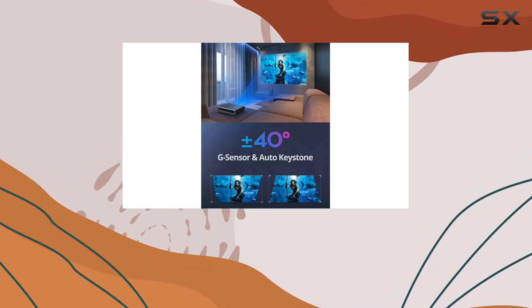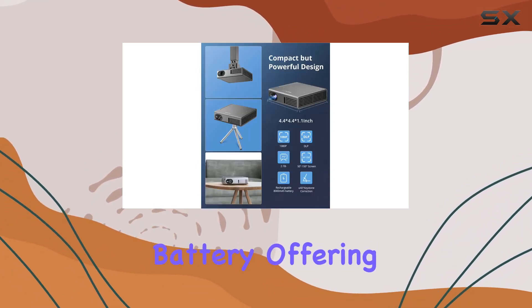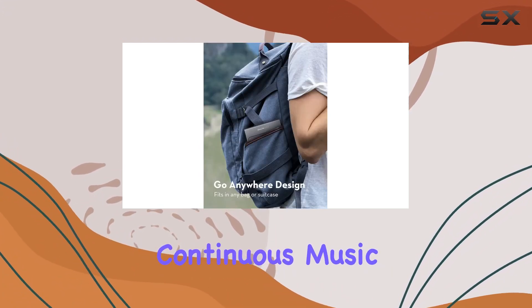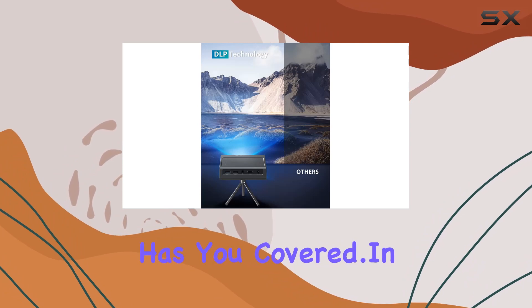Last but not least, let's talk about battery life. The Dragon Touch Mini Projector DLP is equipped with an 8,000 mAh battery, offering up to 2.5 hours of video playback or 6 hours of continuous music. Whether you're binge-watching your favorite series or hosting a movie marathon, this projector has you covered.